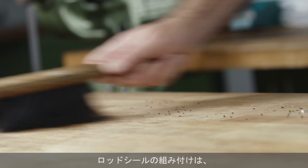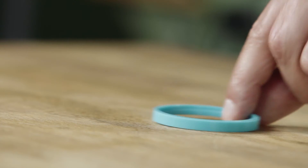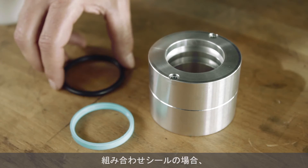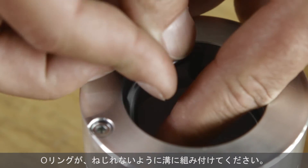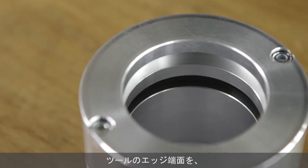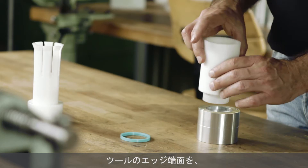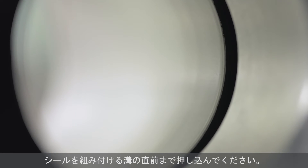The installation of rod seals on a clean support plate is recommended. If the seal needs a pre-tensioning element, install the element into the groove. Avoid twisting the o-ring. Place the installation cone into the bore so that the edge of the tool ends exactly at the groove flank and all grooves above it are covered.